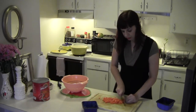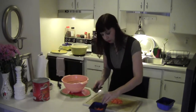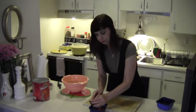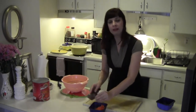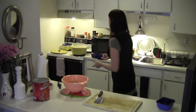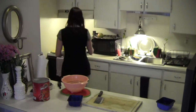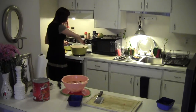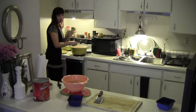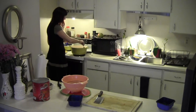It's a misnomer that chefs spend a lot of money on knives. Sometimes they do, but real chefs use whatever they can find — if they like that knife, that's all that matters. It doesn't matter what it looks like or what brand it is. I got my knife at a Thai restaurant slash grocery store for seven dollars and I have used it for years.